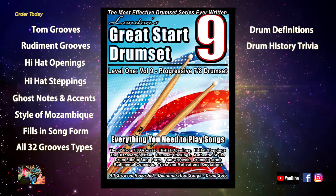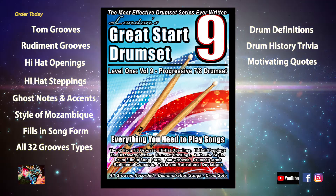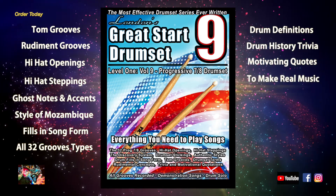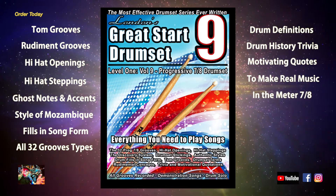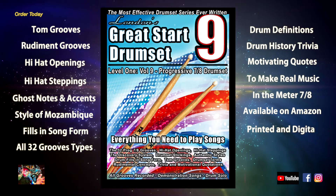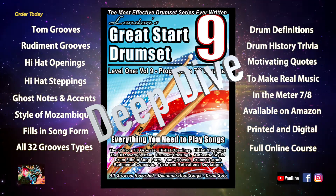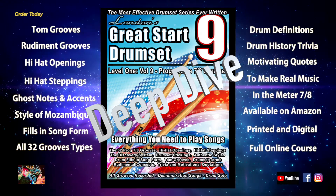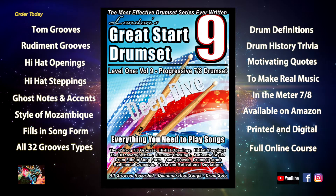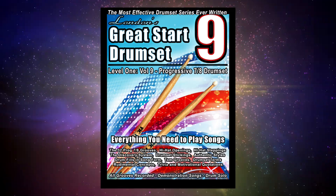The book includes piles of motivating quotes, which are my favorite. This book is a mastery of all elements needed to make real music in the meter 7-8. It's available on Amazon in both printed and Kindle versions. A full online course includes video examples and breakdowns of all grooves, as well as all my best teaching tips for effective problem solving, available at London's Great Start Drum Set.